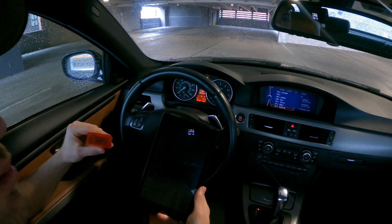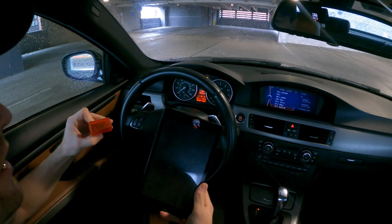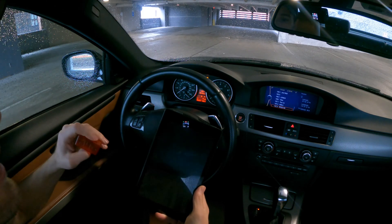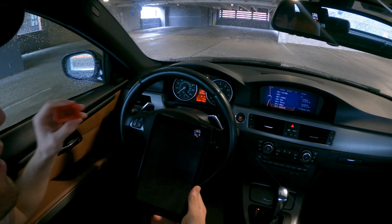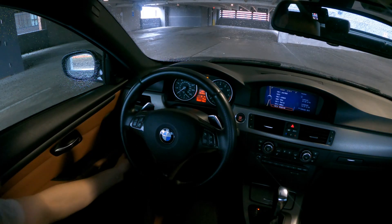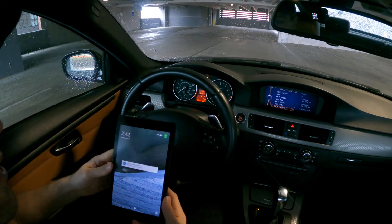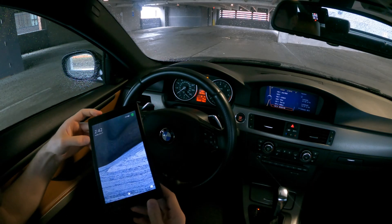This is the setup that I use to run this software — I use this for really all the software that I use for this car. It starts off with this MHD orange Wi-Fi adapter, which is made specifically for this car. It's also made to work with the MHD software which I use separately, but it will also work with the Bimmergeeks Pro Tool as well, and it really just plugs right down into the OBD2 port. Once that's plugged in, all you have to do is go onto your tablet — in this case this is an Amazon Fire tablet.